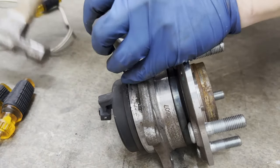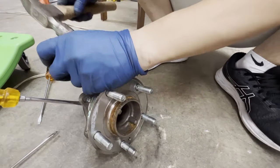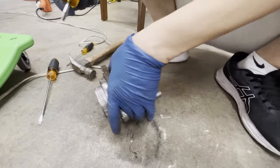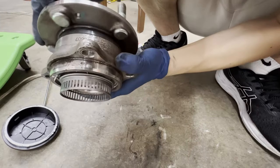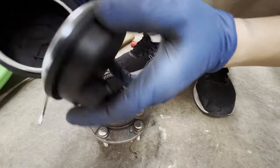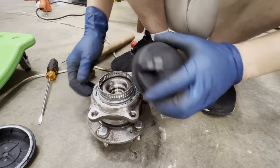Use a flat-head screwdriver, gently tap and push out the sensor. Eventually it will pop out. The sensor counts this slit and determines the speed of the wheel. Don't forget to compare the old and new one before installing, and align the connector position.